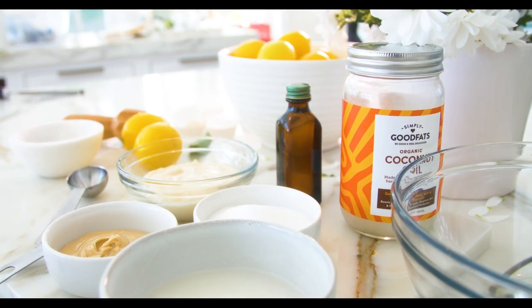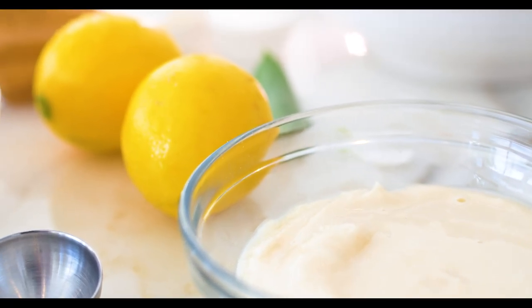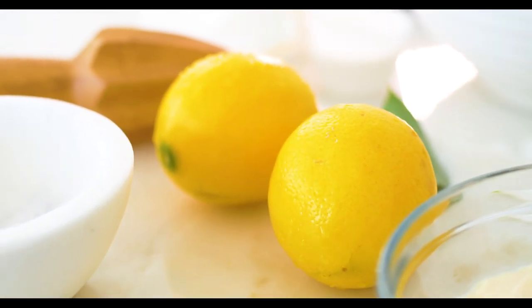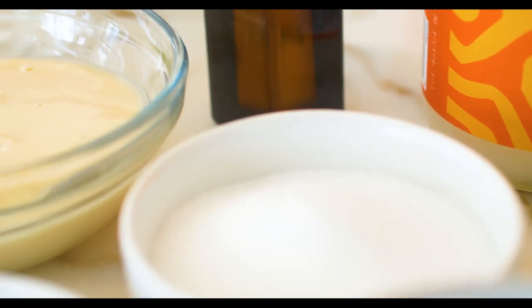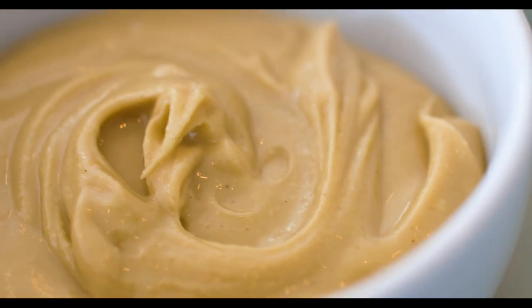Once you've made your lemon fat bombs, you throw them right in the freezer and then you have them as a snack. You can even use them when you're traveling or going to work so you don't find yourself slipping out of ketosis. We're going to start with these great ingredients: melted coconut butter, cashew butter, coconut oil,